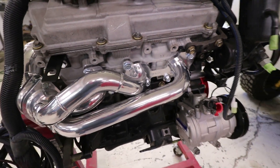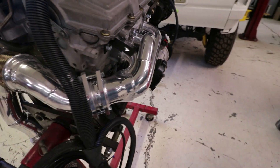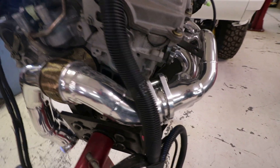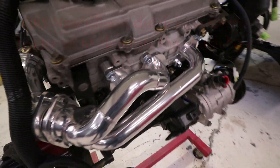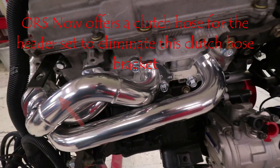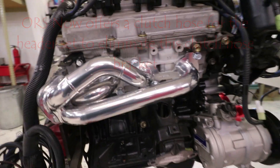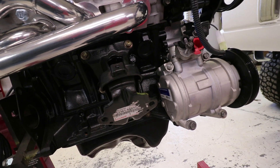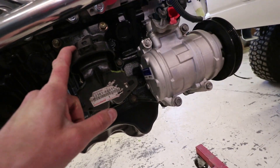Whatever you're doing for exhaust, we have a set of ORS headers here. If you're running stock manifolds with a crossover pipe for left-hand exhaust, that's nice to have along, or the header set if you're using those. Nice to have those installed ahead of time.